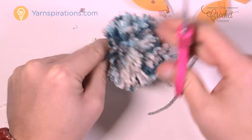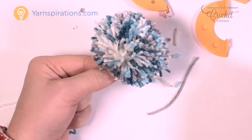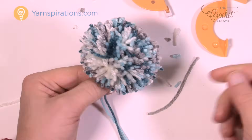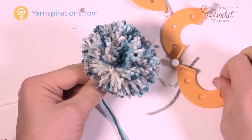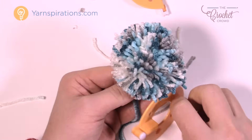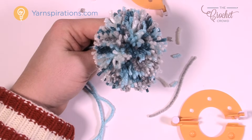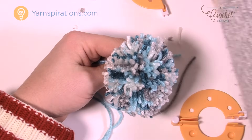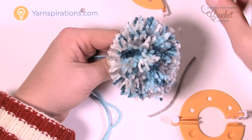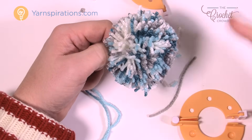Give it a good shake and look at it — that's how you create a pom-pom with this tool. Take the two extra strands and you can attach it to the top of a hat really quite easily. The size of the tool gives you the size of the pom-pom. If you want a bigger pom-pom, use a bigger tool; if you want smaller, use a smaller one. Until next time, I'm Mikey on behalf of Yarnspirations as well as TheCrochetCrowd.com. Enjoy your new pom-pom — we'll see you again soon. Bye-bye.